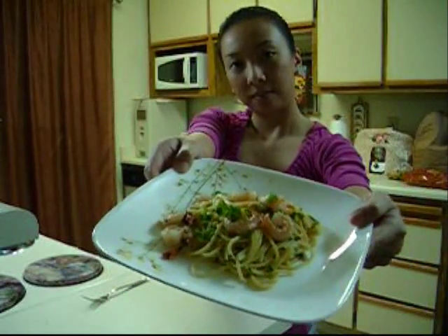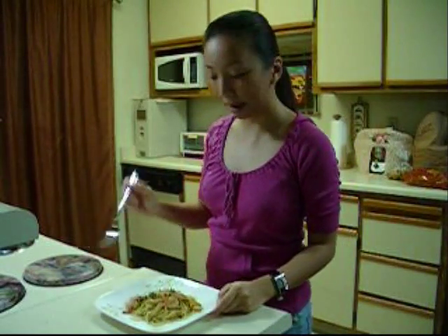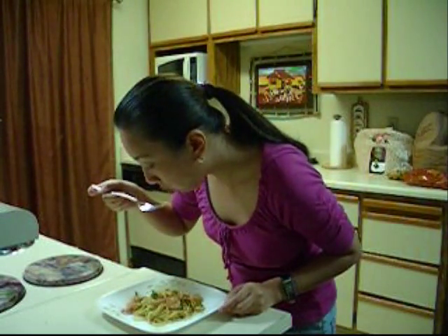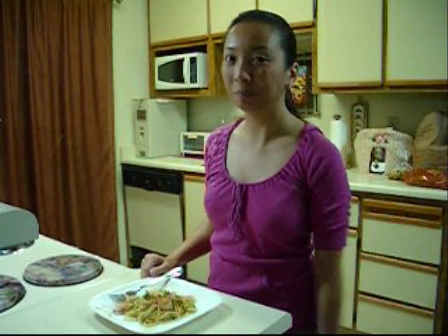Here's our finished product. I topped it with fresh parsley. I'm going to take a bite. It's really good — it's going to be my dinner for tonight. I hope you like this recipe, and if you'd like to see more, please subscribe and don't forget to like my video. Until next time, bye!